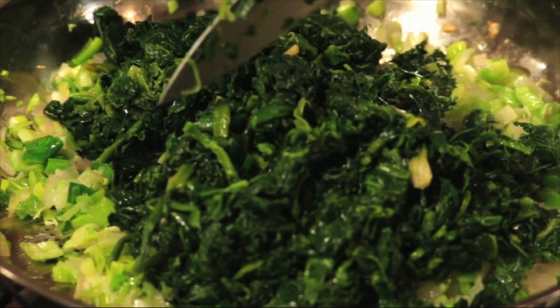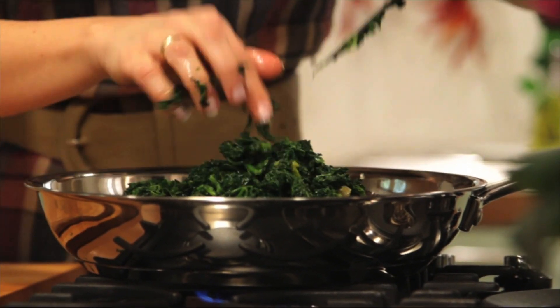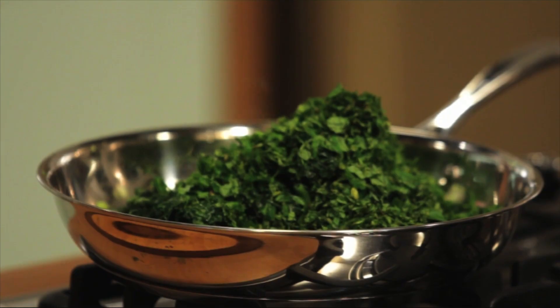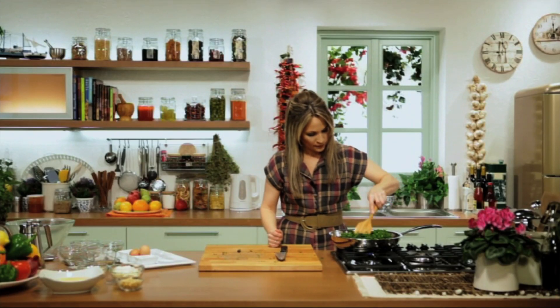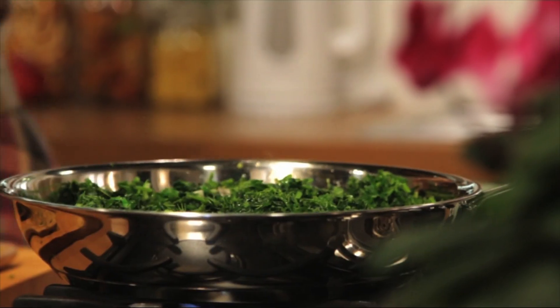Let's add our spinach and our fresh herbs: one quarter of a cup of chopped parsley, one quarter of a cup of mint, one quarter of a cup of chopped dill, a pinch of salt, and a little pepper.